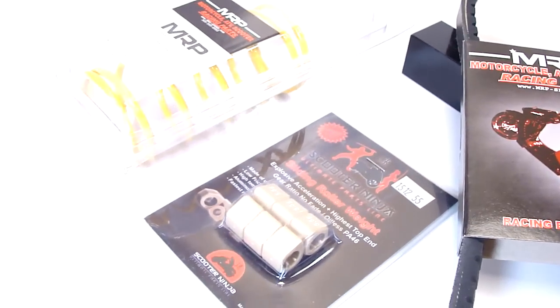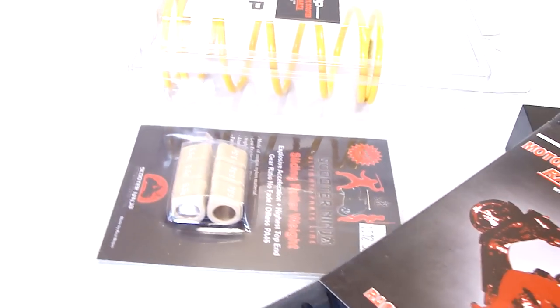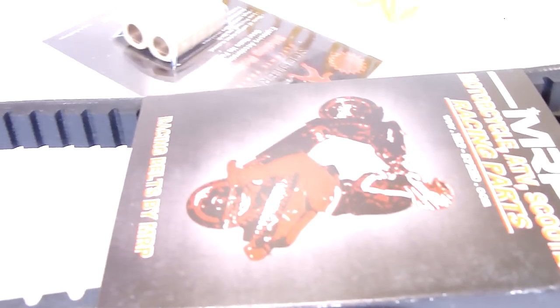This is perfect for anyone with a Chinese 40 QMB scooter. Get it now from your local MRP dealership or from MRP. Click on the link below to buy.